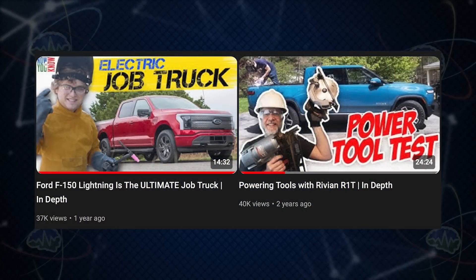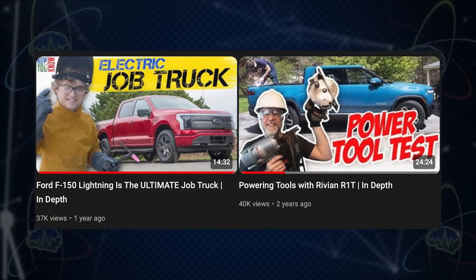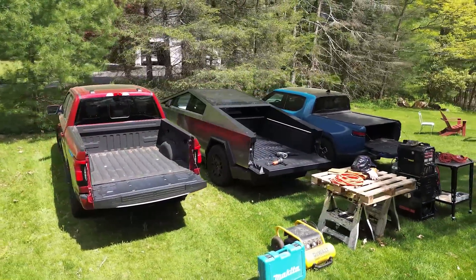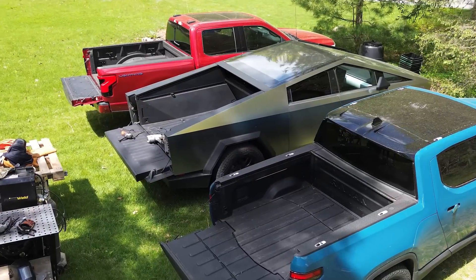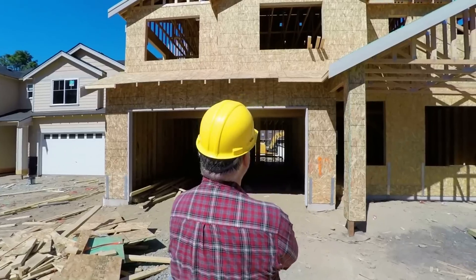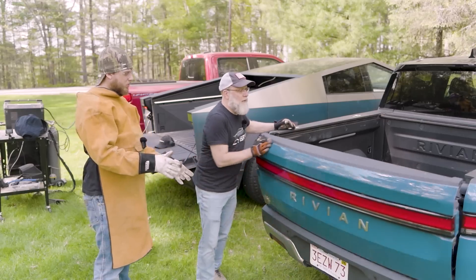We've tested our Rivian R1T and our Ford F-150 Lightning with the power tool test before, but this is our first head-to-head now with our Tesla Cybertruck. We're going to be testing to see how the trucks handle real-world tools — can you show up at a job site and get to work? And how much work can you do before the truck gives out?